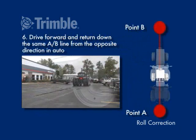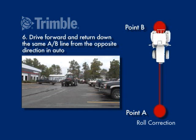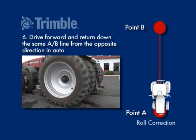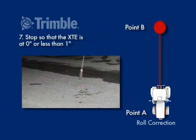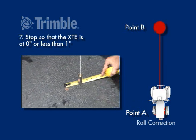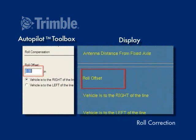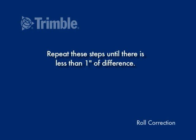Drive forward and return down the same A-B line from the opposite direction in Auto. Stop so that the XTE is at 0 inches or less than 1 inch. Measure the distance between the original mark and the tractor center point. Enter the measured distance and indicate whether the tractor center point is to the left or right of the original line.